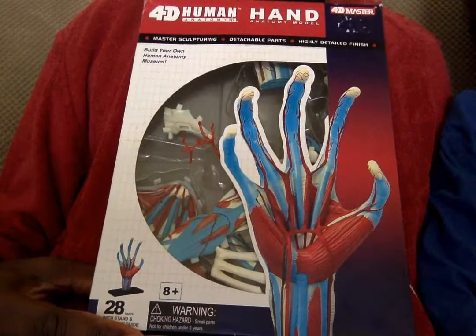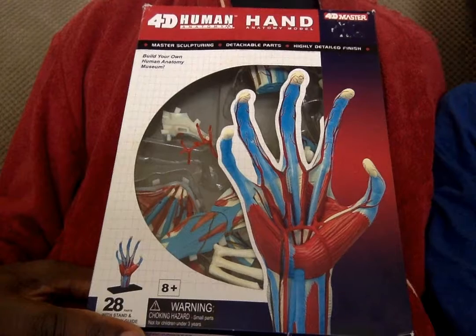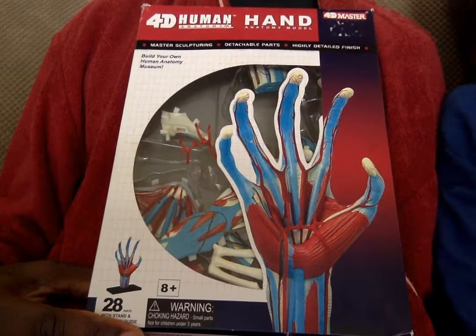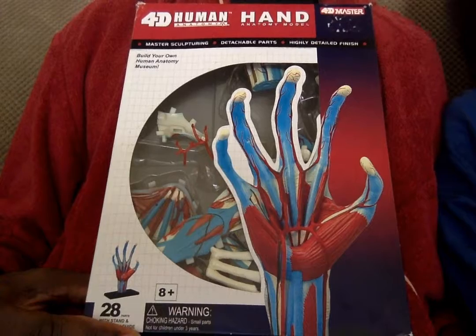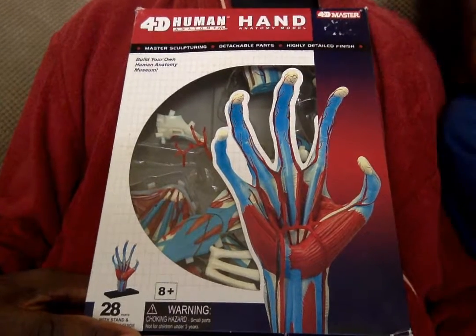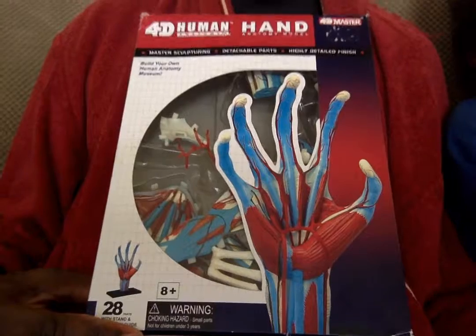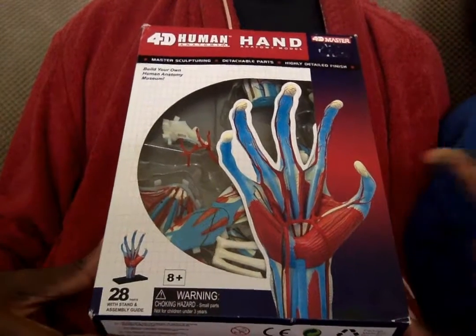Hello guys, Glad and Dad here, welcome to another unboxing. Anyway, let's get started.